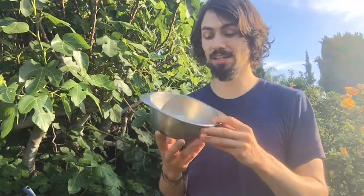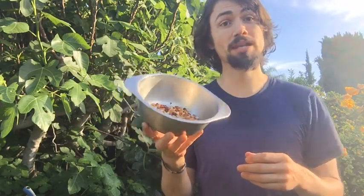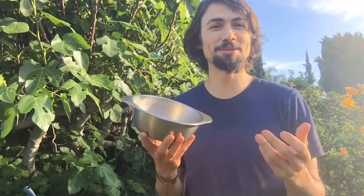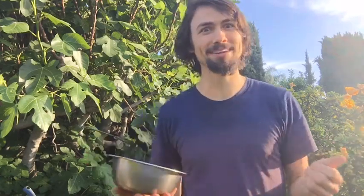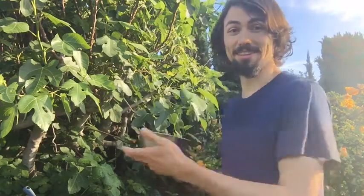Inoculating your peas, beans, or any legumes you plant with appropriate rhizobium bacteria is critical. That's the nitrogen-fixing bacteria — that's what makes these nitrogen fixers. If it's not in the soil, they won't do the full effect. You've got to get those bacteria going and turn on the electricity in the economy of the soil. So always make sure to do that.